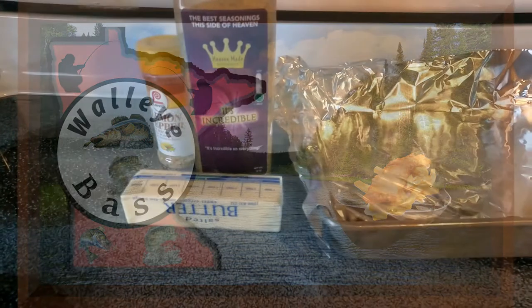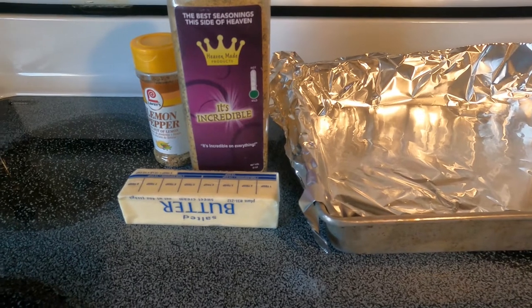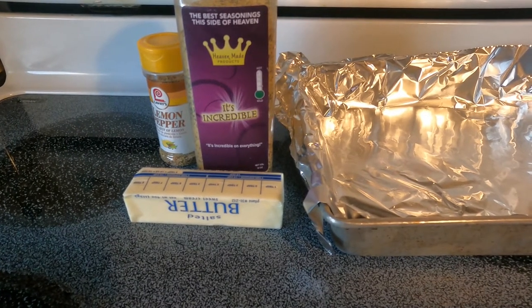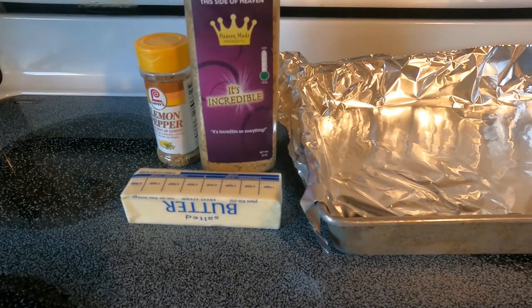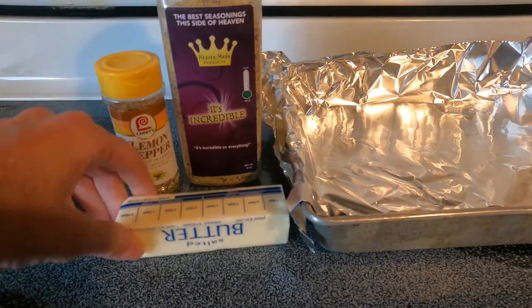Fish on! Hello folks, today we are going to be making some lemon pepper walleye. It's really good. We only got a couple of ingredients we are going to use. We are going to use a little bit of It's Incredible seasoning, some lemon pepper seasoning, and some butter.